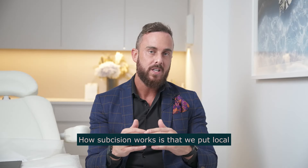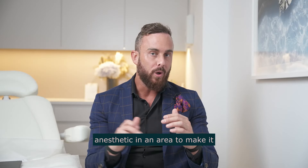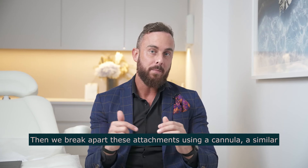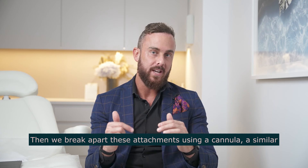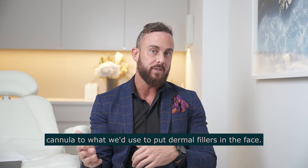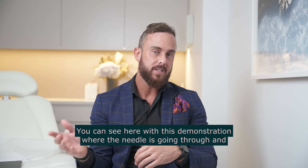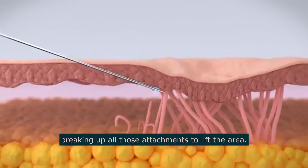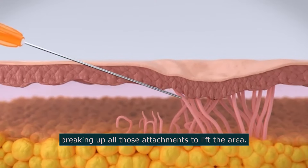How subcision works is that we put local anaesthetic in an area to make it completely comfortable. Then we break apart these attachments using a cannula — a similar cannula to what we'd use to put dermal fillers in the face. You can see here with this demonstration where the needle is going through and breaking up all those attachments to lift the area.